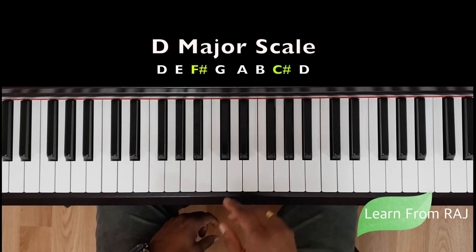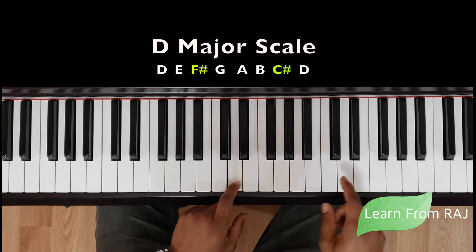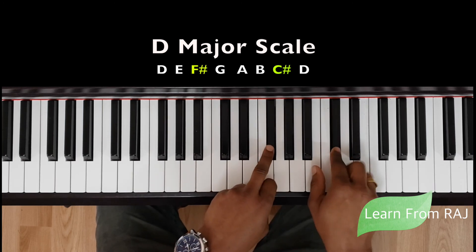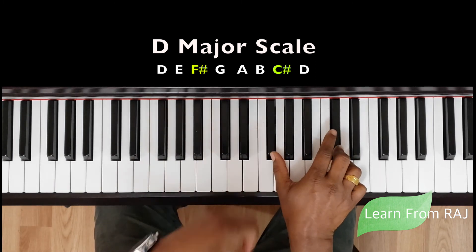First I will start with one octave for the D major scale. You're going to play from D here to D there, and in between you have two sharps. The first sharp is F sharp, and then you have C sharp. So you have two sharps in the D major scale.